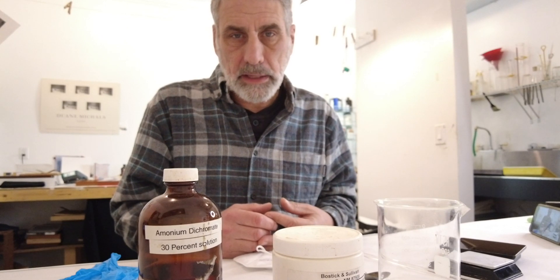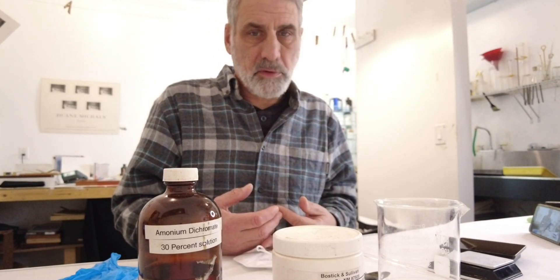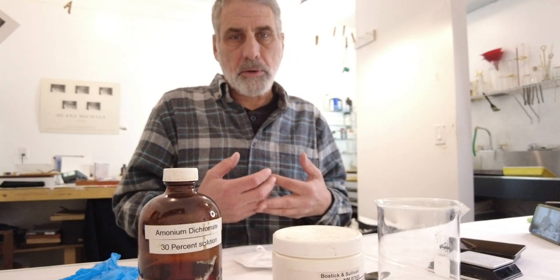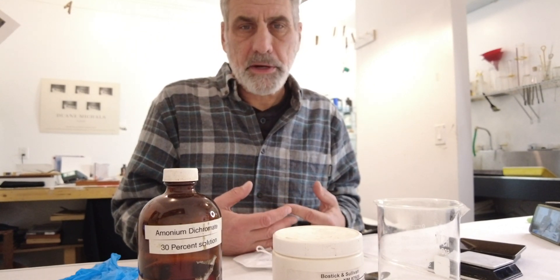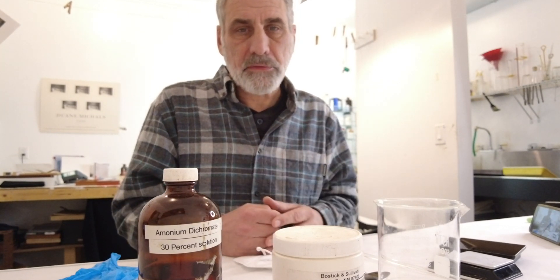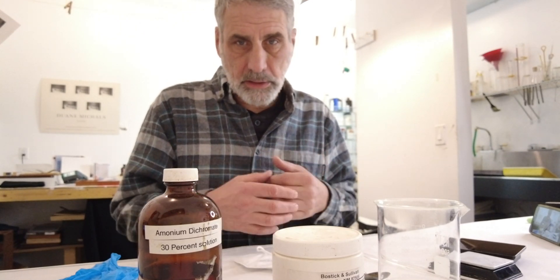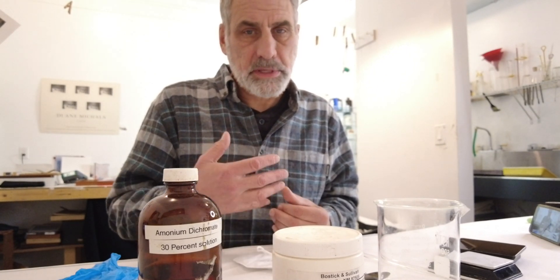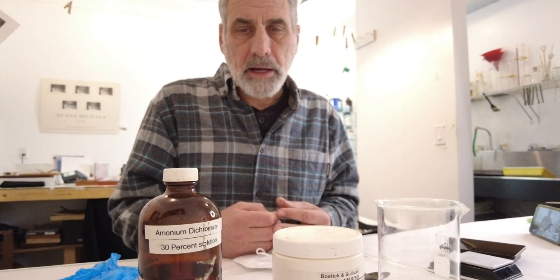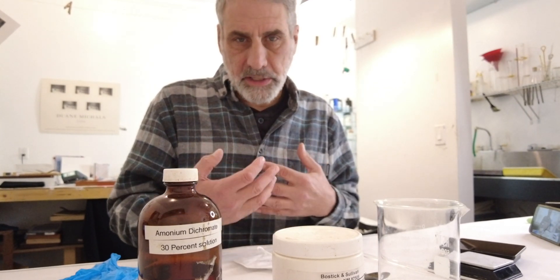Ammonium dichromate is something that we're going to be needing in the process of gum bichromate. In the gum over platinum process that I'm working on right now, it's not as imperative that these are really thick layers — I'm working on transparent layers and thinner layers. If you're working with gum bichromate process and you're using this video in addition to that, you're probably going to want to be working with lower percentages of dichromate to give you a little bit more contrast control.